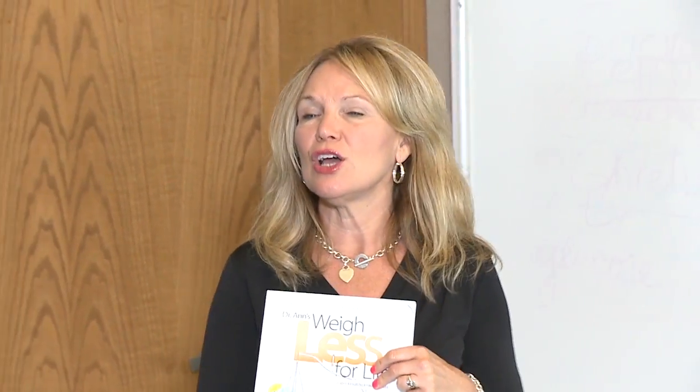Well, welcome everyone back to our third class of Weigh Less for Life by Dr. Ann Kuhls. We are at the Medical Bureau at Eastwood Trafficway in Kansas City, and I'm Kathy Berry, Registered Dietitian with the Fountain of Health. Welcome everyone.